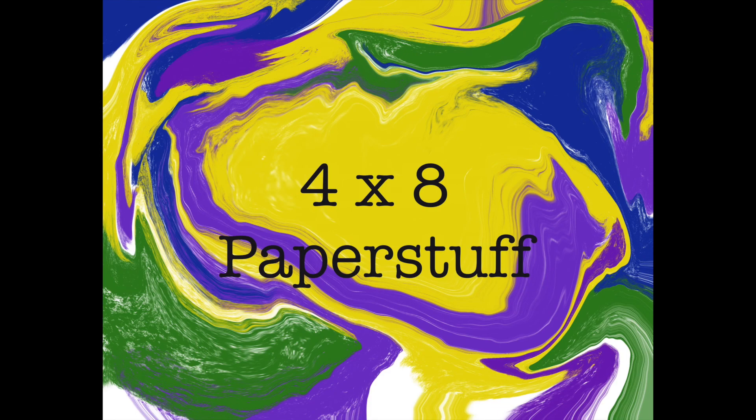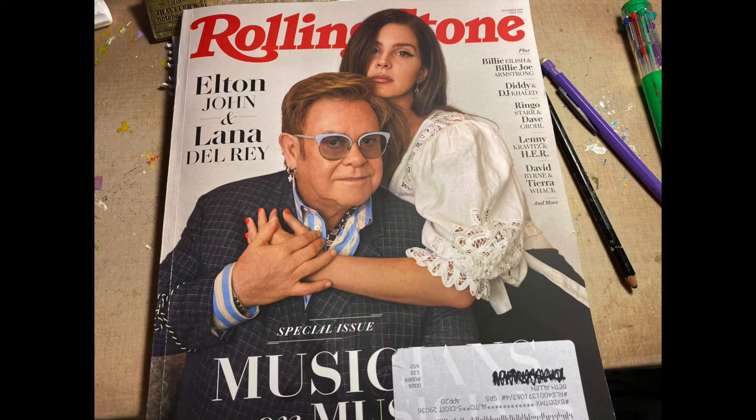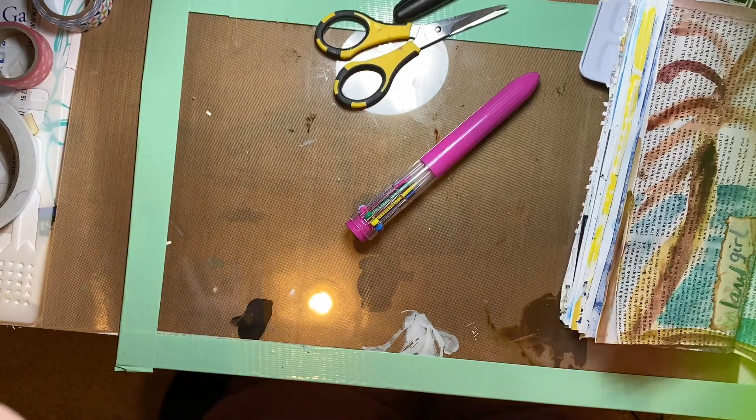Good morning, good morning. Welcome to 4 by 8 Paper Stuff. This is Beth. We are in Rolling Down the Road, this magazine, which I made up some prompts. And we're on day 16.